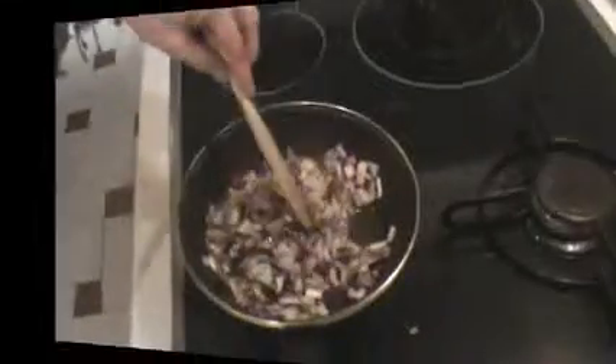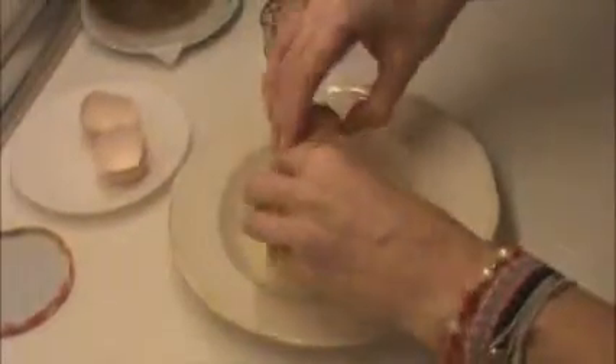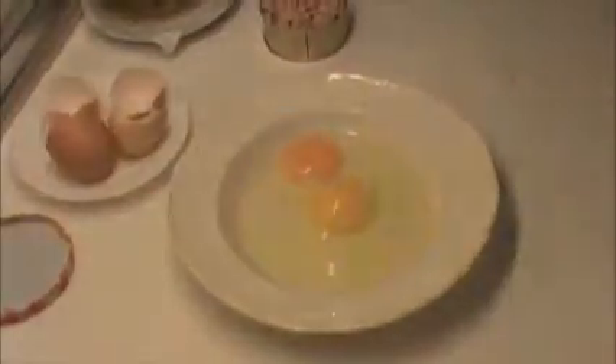Leave it for about two or three minutes until the onion starts to get translucent. While the onion is cooking, crack the eggs and beat them.